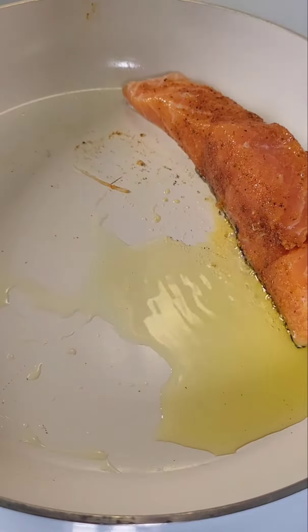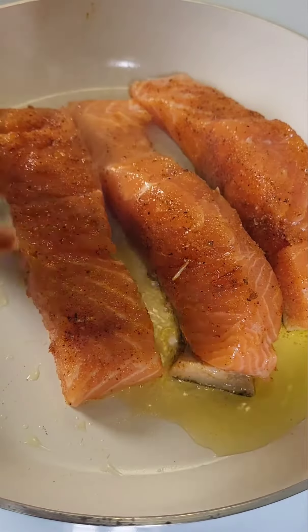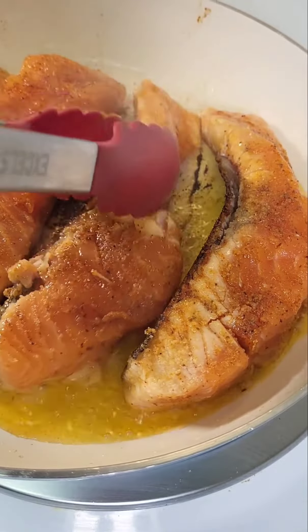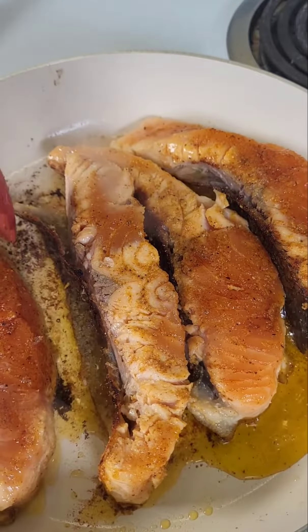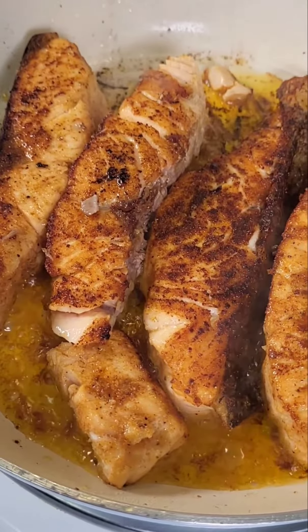In a pan on medium-high heat I'm going to add some olive oil, and I'm going to drop that salmon in there skin-side down first — always. I'm going to cook it on all sides for no longer than 45 seconds, only because this salmon is being transferred to someone else and it's going to finish cooking there.